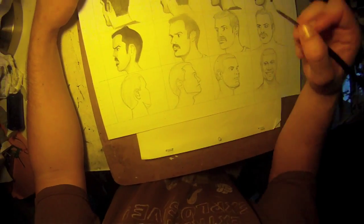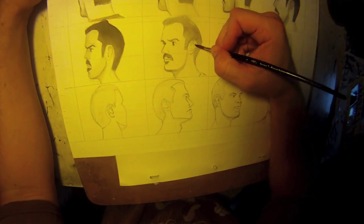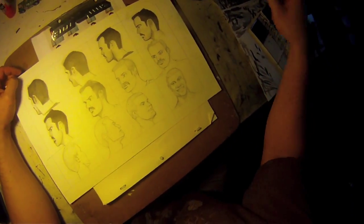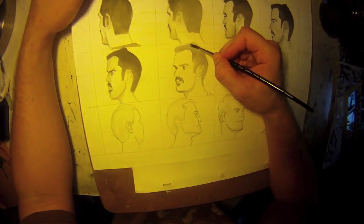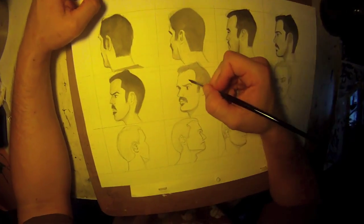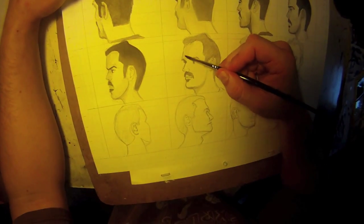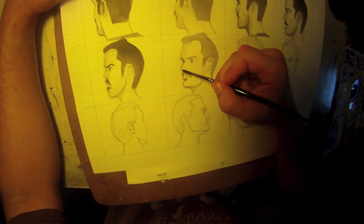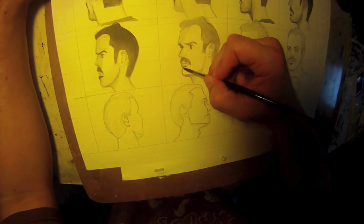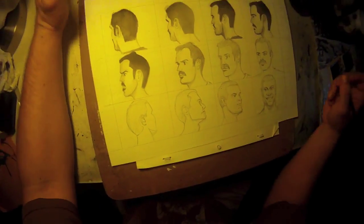Welcome back to 100 Days of Making Comics. This is day 12, and what I'm doing right now is putting in these gray washes on these characters. I'm not a master at this — I'm actually a beginner. This is a new skill for me, so if this is something you're interested in learning, I would not recommend learning from watching my videos. I would highly recommend finding somebody that is a master, that does this very well, that could critique your work and give you feedback.